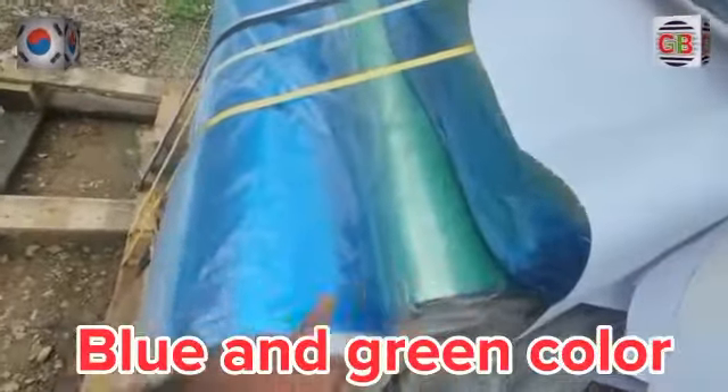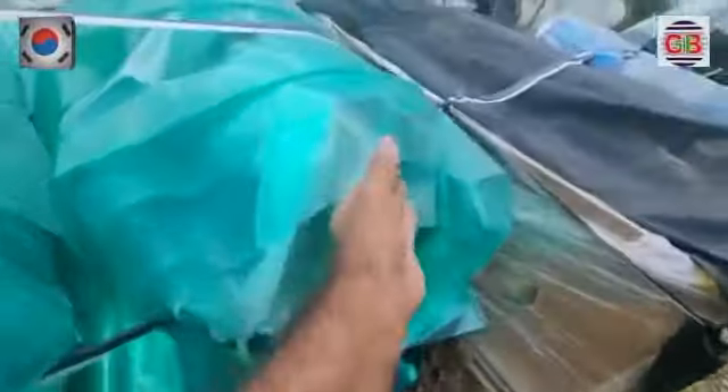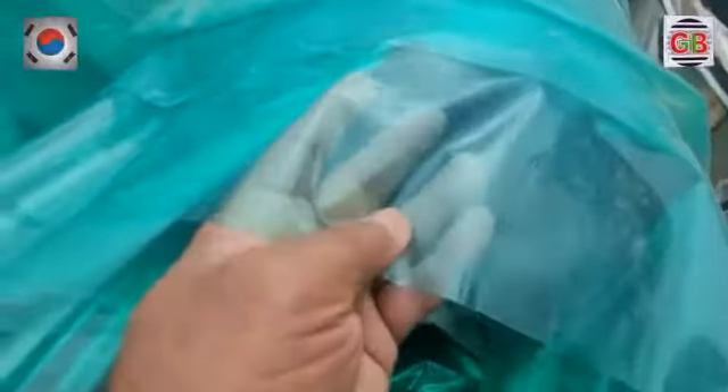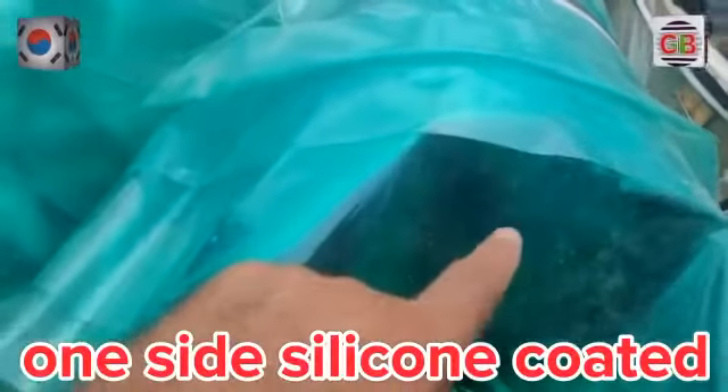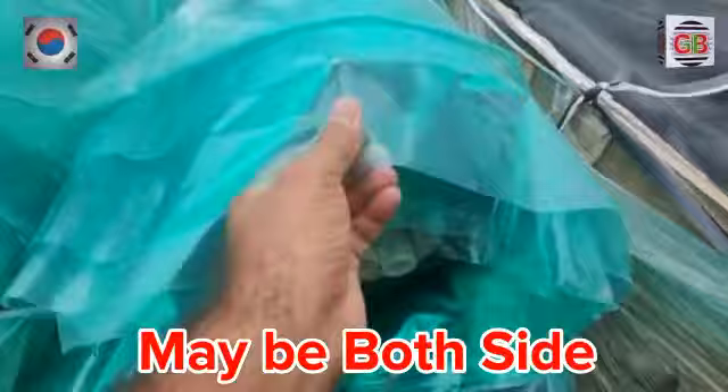Blue color, green color. This type of film — one side silicone coating. Maybe both sides, silicone coating.